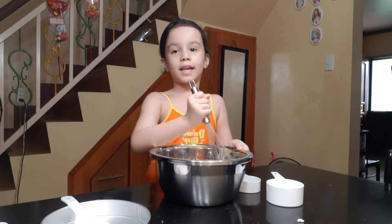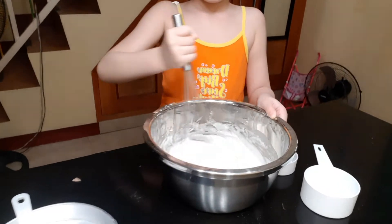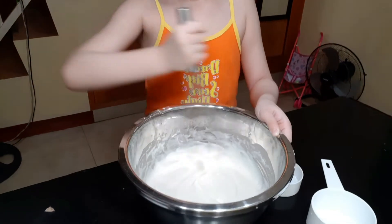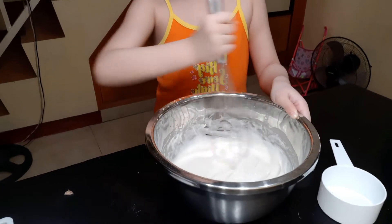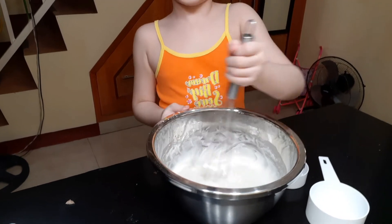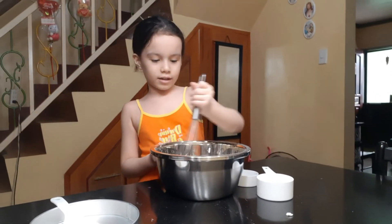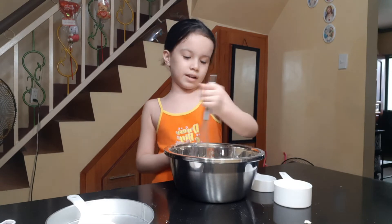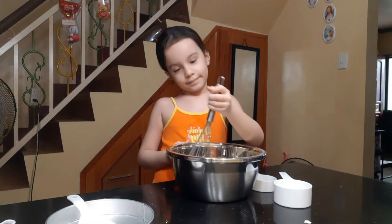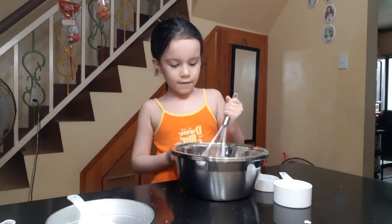Because my arms can get tired. Now I get another turn with my arms, hehe. Gotta hold it so it doesn't spill out — everyone knows that. I love it, okay!